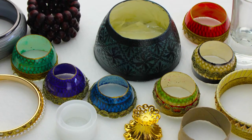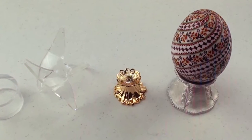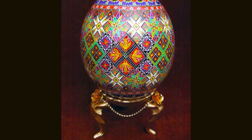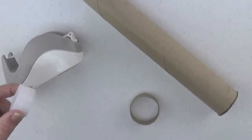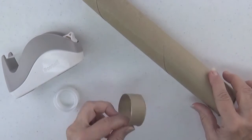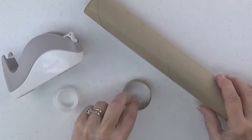Inexpensive plastic or acrylic ones are nice and readily available from places like Amazon, but when you get to the larger ones for ostrich eggs they are quite expensive and sometimes harder to find. I'm going to show you two very inexpensive options: the plastic inside from a roll of scotch tape, or cut pieces from the inside of a paper towel roll.